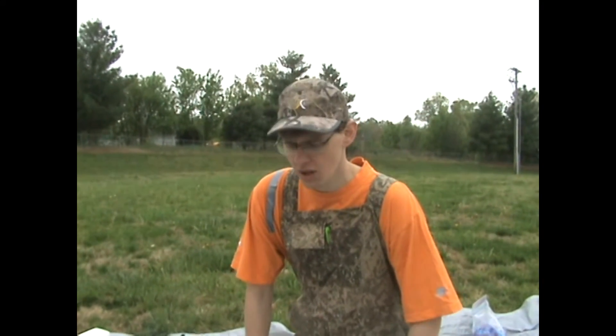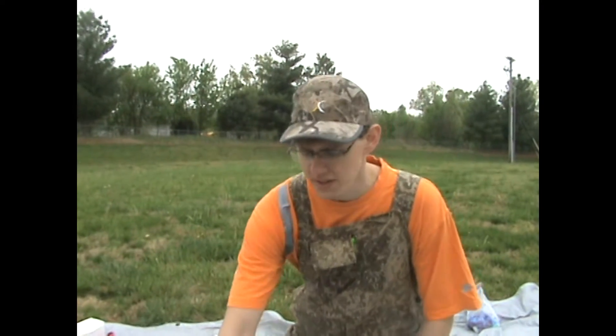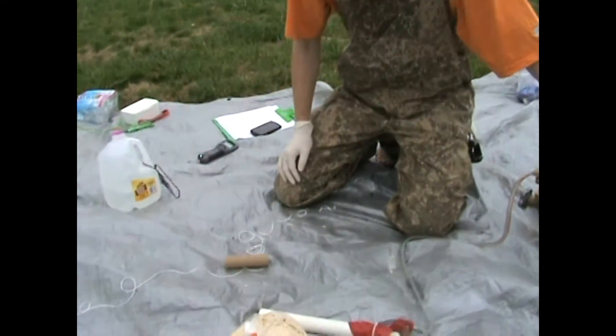Hi, I'm Carlton, KI4NHK, and I'm going to show you how to fill a free unmanned balloon, also known as a near space balloon or high altitude balloon, formerly known as a highball, using a latex sounding balloon and filling with hydrogen.